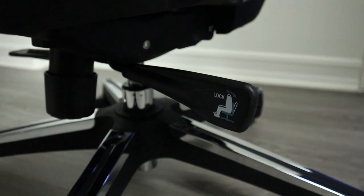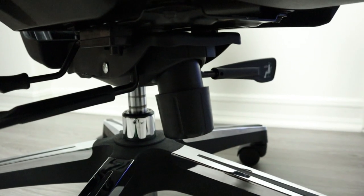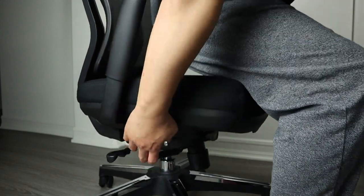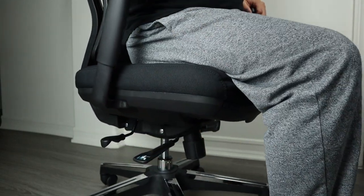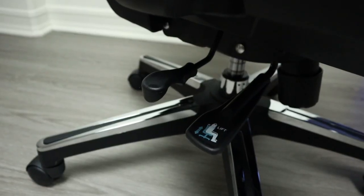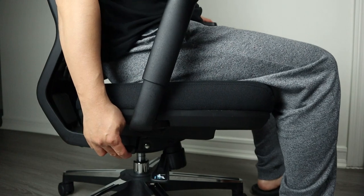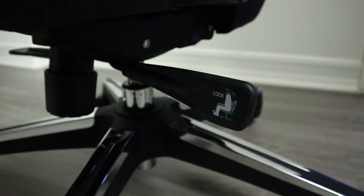There are three adjustable levers and one knob under the chair for multiple adjustments. The lower right lever is for height — pulling it while sitting will lower the chair, and pulling it without sitting will raise it. The lever above adjusts the seat depth to suit people of different sizes and heights.